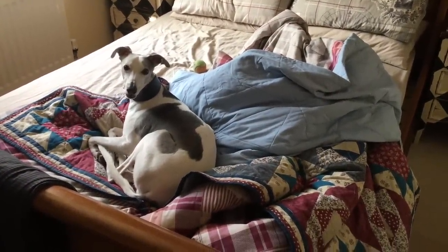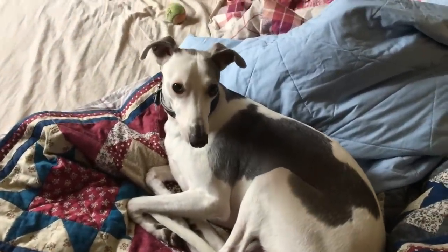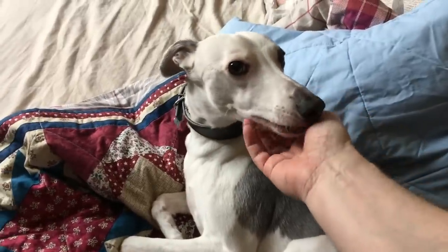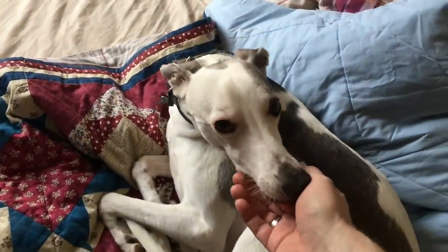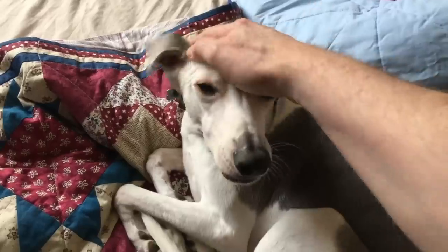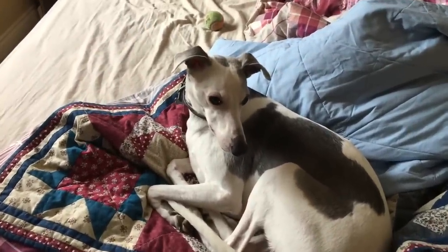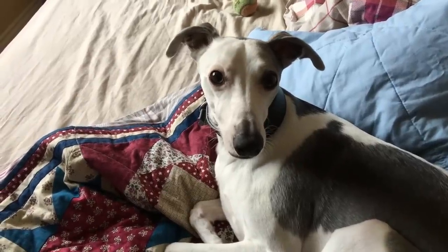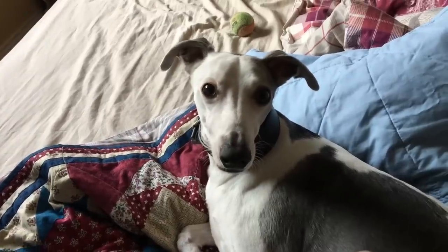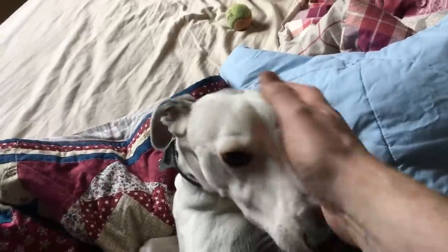I made that bed this morning! Never mind flicking your ears at me — what have you been doing? You've been nesting and sitting in the sunshine, playing by the looks of things — that's a tennis ball, isn't it? There's no point making beds when you're around, is there, because you just unmake them again. Look at you, just look at you — you big boot of a baby boy!